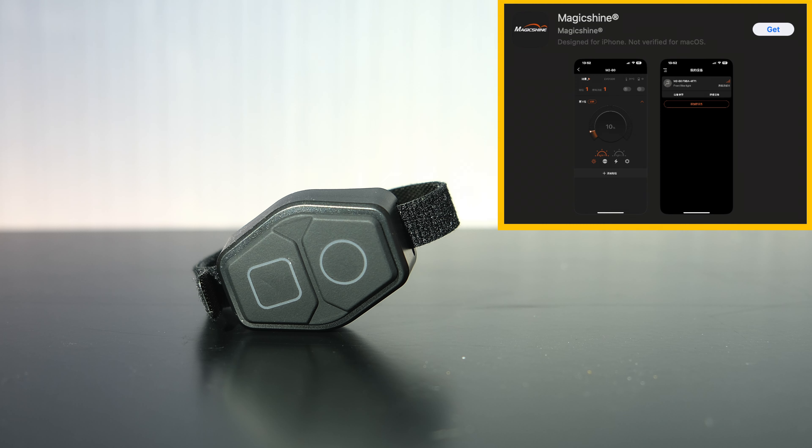Like other Magicshines, this is button compatible, so you can use their app to make adjustments to your light.